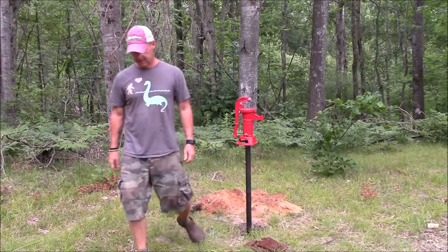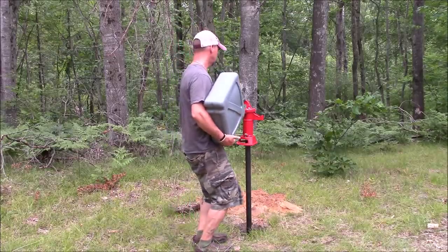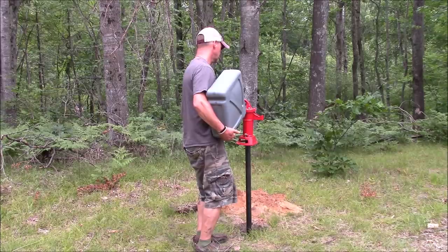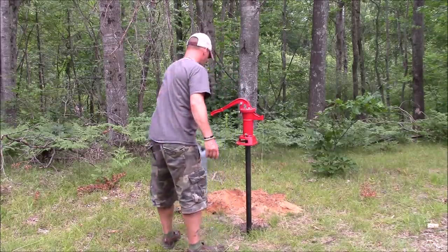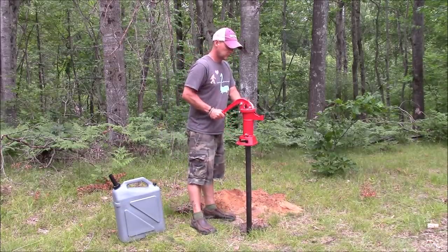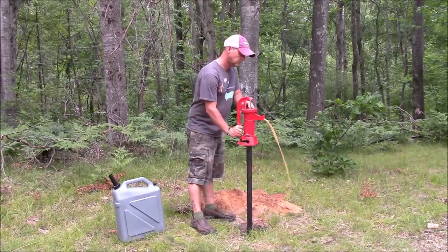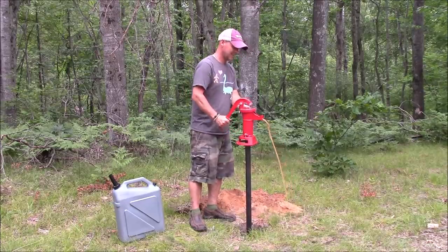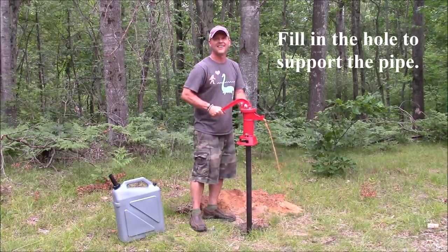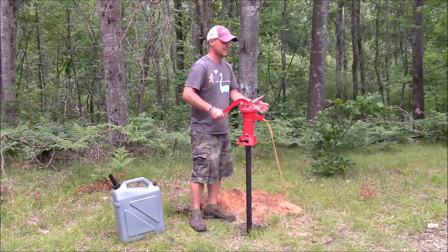Need water to get water. I'm going to prime it and pump it. Water!